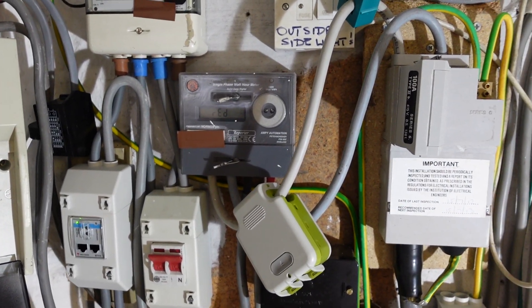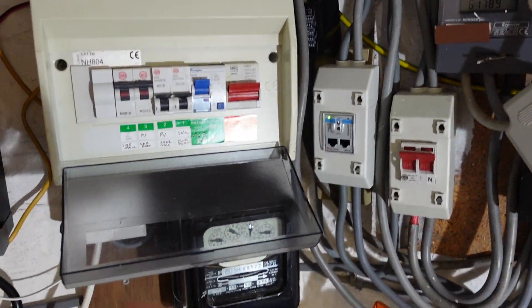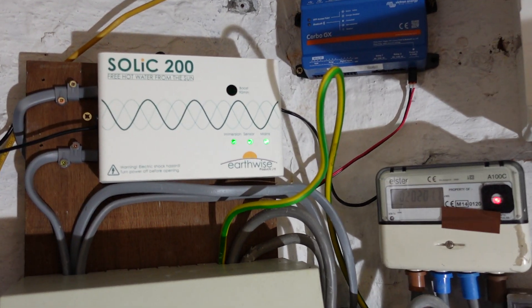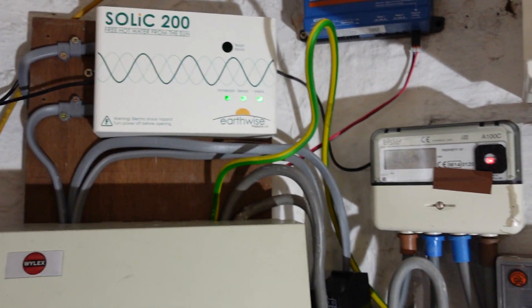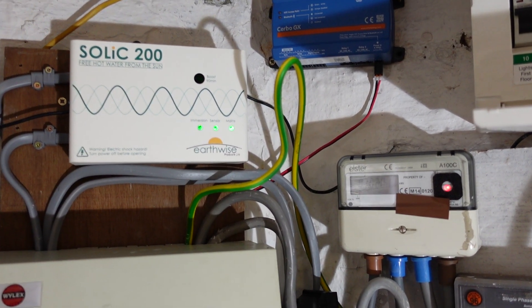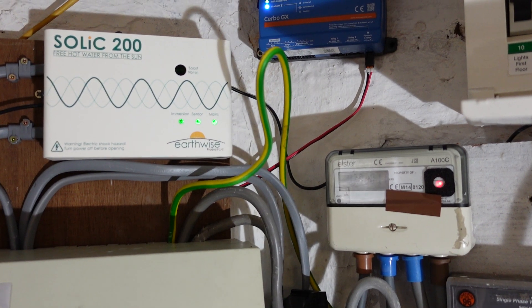Power is expensive and the whole point of putting the Solic in is to save the power that's going out to the grid. So where does that leave me? Is it a dodgy unit? I suspect it is. And I better get back onto Earthwise. This thing cost me 215 quid — they seem to be a bit cheaper now if you buy a shop-soiled one, but that's not cool.